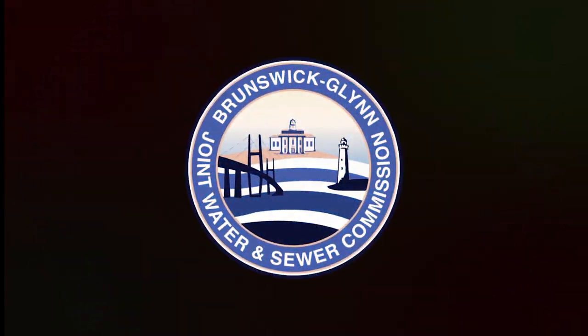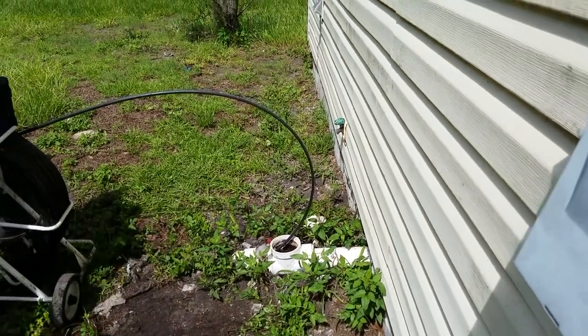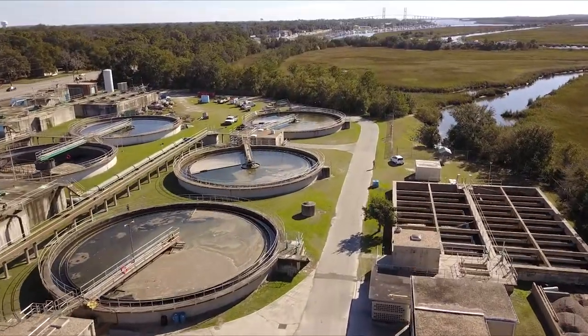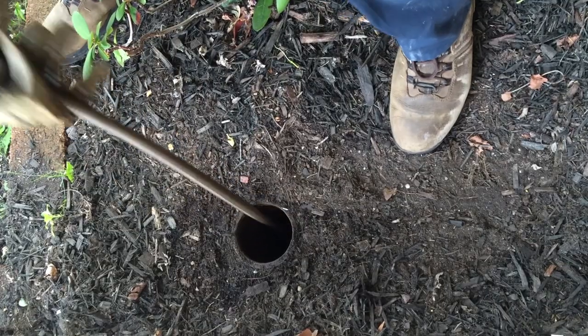Hi, I'm Jay Sellers with the Brunswick Glen Joint Water and Sewer Commission. I want to spend the next two minutes talking to you about how to install a sewer clean-out. If you are connected to our sewer collection system to enable wastewater treatment, we hope that you have a sewer clean-out installed. This device makes it easier to identify and snake out any blockages in the line.